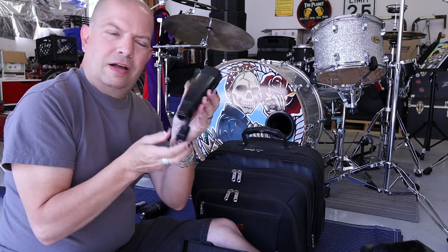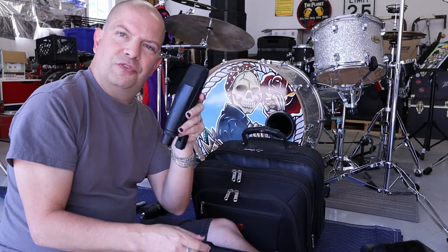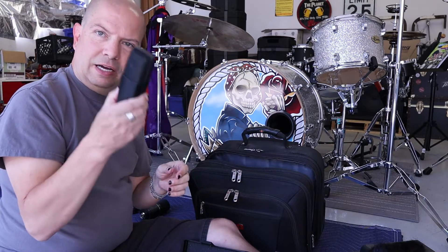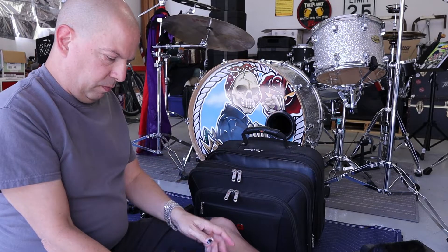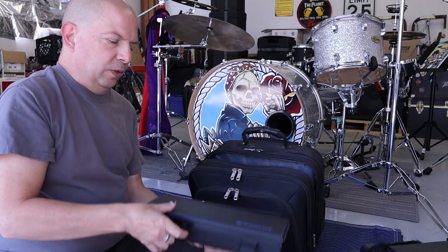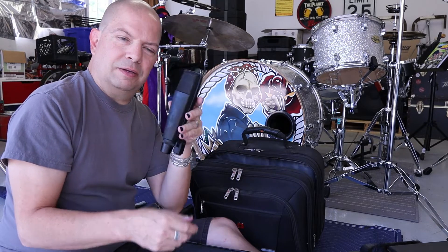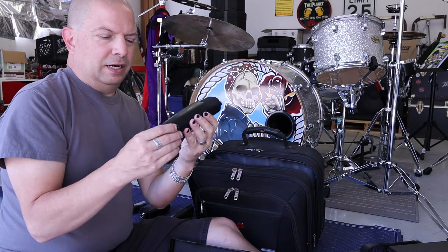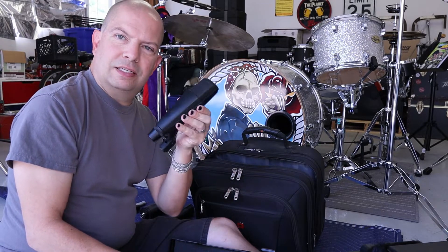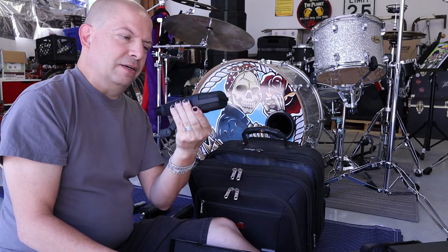Sennheiser 421. I got this at a pawn shop — I think I paid about $175 for it. I use this on my floor toms. And here's another Sennheiser 421. I bought this pair at the pawn shop, about $175 a piece. They're in basically brand new condition — amazing finds. They retail in the $450 range, and I got them for $175 a pop. What a deal.